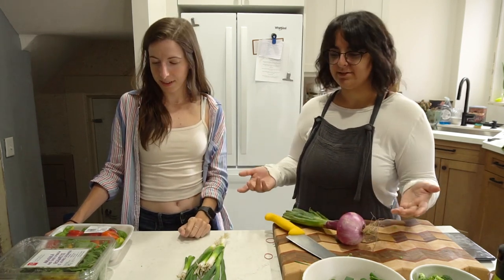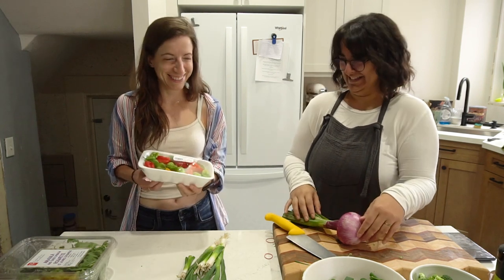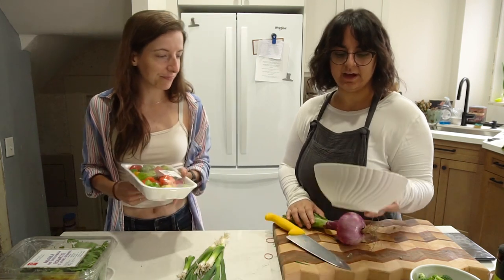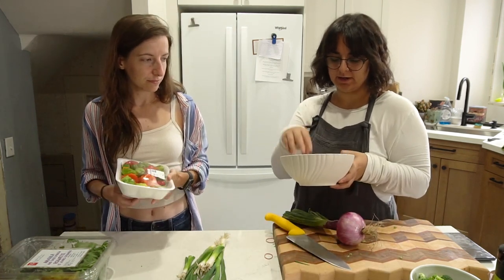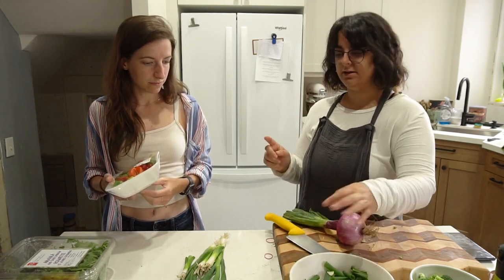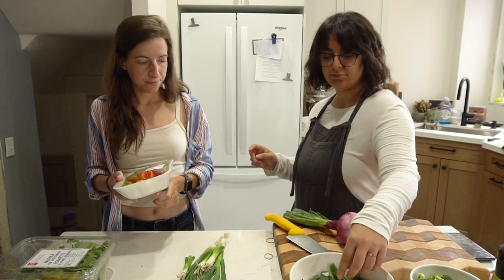We're just prepping some stuff. We've already got garlic, white onion, and green onion prepped. We're adding the red onion as part of the aromatics. We also need thyme — thyme is part of the aromatics too. I also got Caribbean thyme from Nations, from a Caribbean grower. I don't know if it's any different from what I'd get at a typical grocery store, but I thought it would be helpful since it's a Caribbean recipe.